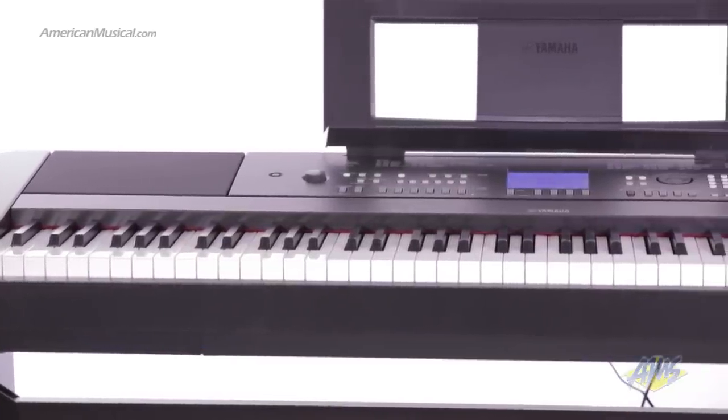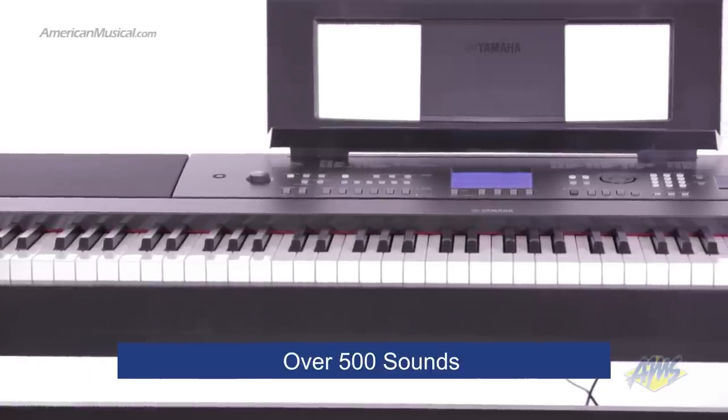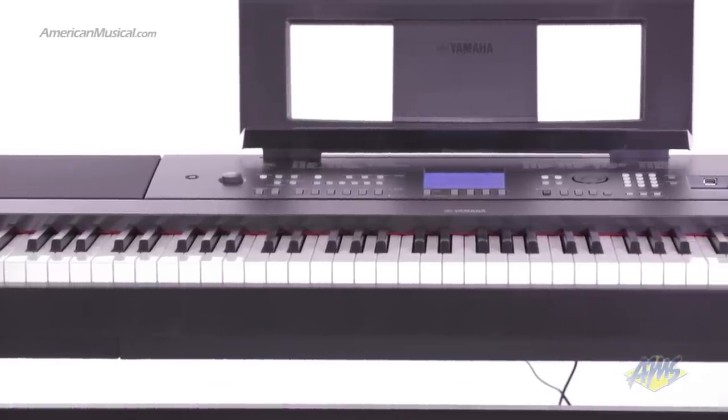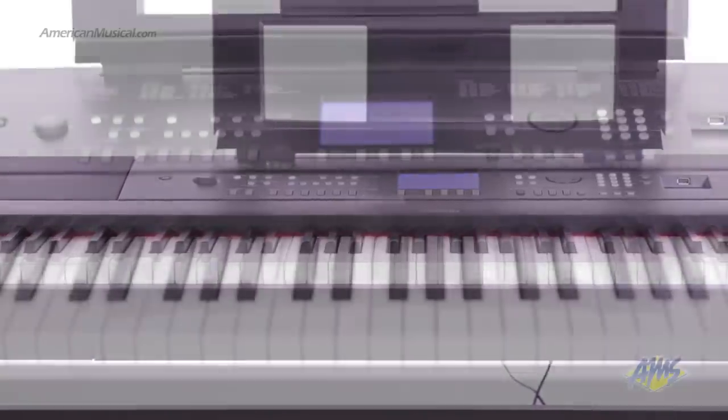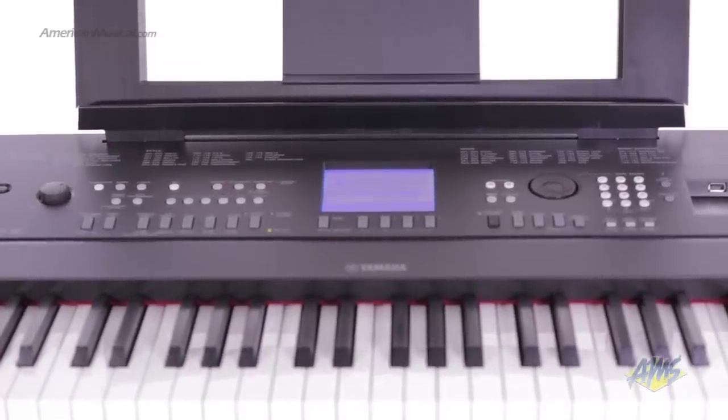The DGX-650 comes with a collection of over 500 sounds, ranging from drums, synths, organs, guitars, and orchestral instruments. You even get Yamaha's live, sweet, and cool voices, which are uniquely sampled for maximum expressiveness.